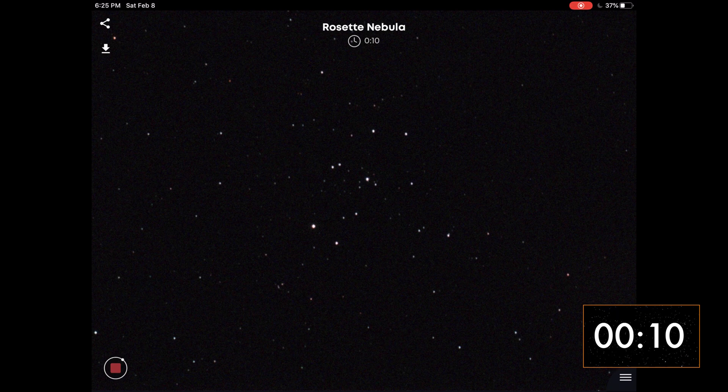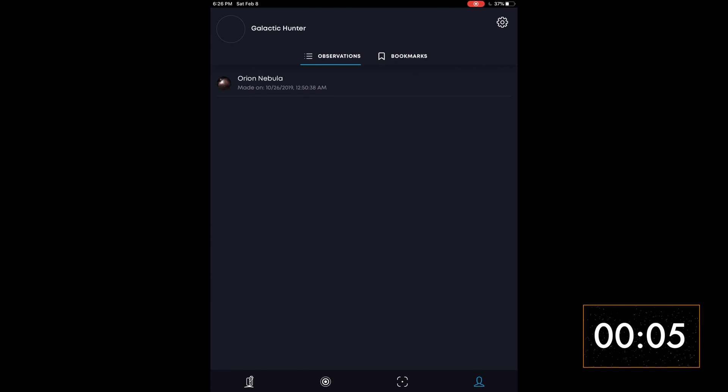If you decide to image a different target, you can find your previous photos in the Profile tab, as seen here with M42.